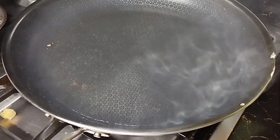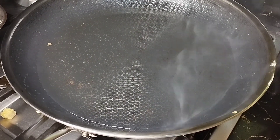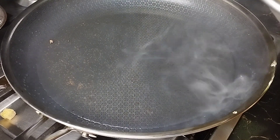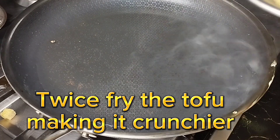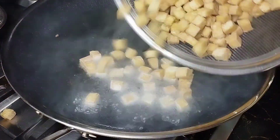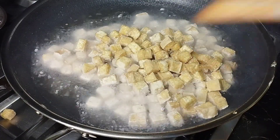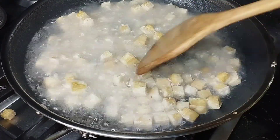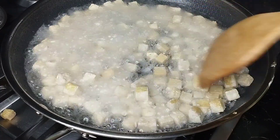So let's now go back to our oil — ito yung hindi natin pinatay, for around 2 minutes lang. So we will bring back our tokwa — twice-fry natin siya. So we have to increase the heat again to high, and lalagyan na natin siya ulit. So twice-fry natin siya para mas crispy siya.